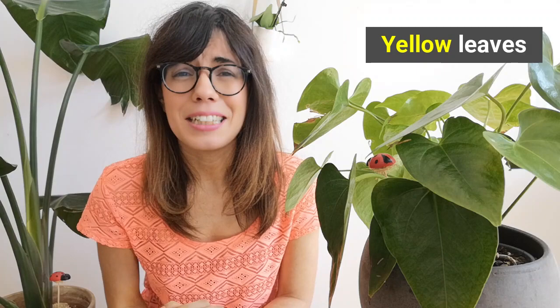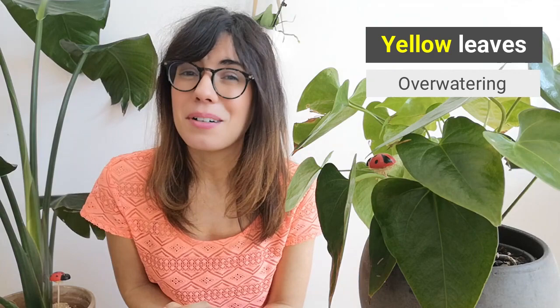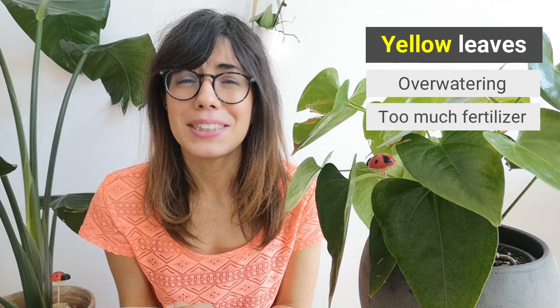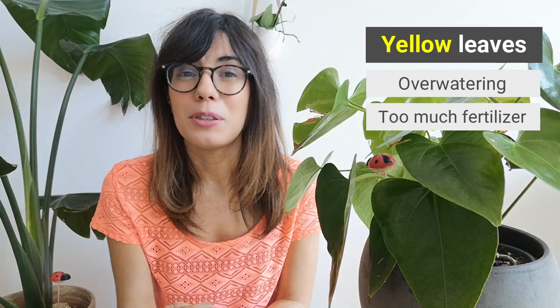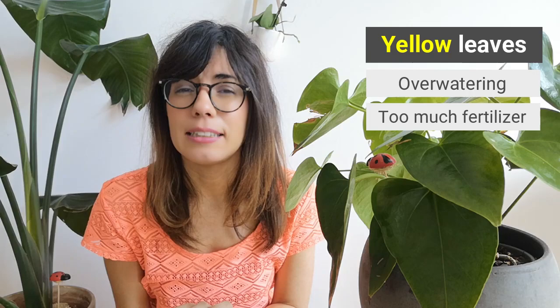Common problem number three: yellow leaves. This can be related to two reasons. First, you may be overwatering your plants — always let the soil dry in between waterings, and I recommend the bottom watering method to prevent overwatering. The second reason may be that you are overfeeding your plant, meaning too much fertilizer. Organic fertilizers tend to be less concentrated, so it's easier to control that we don't overfeed. Just make sure you read the instructions when fertilizing. If you feel that you overfed your plant, you can stop fertilizing for a month or two.